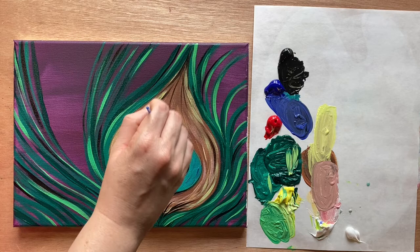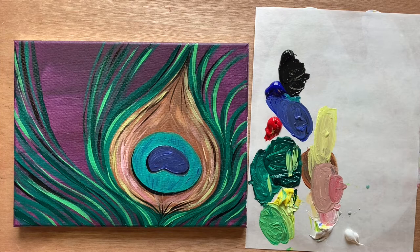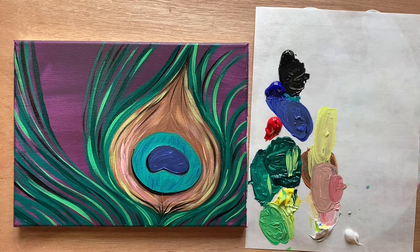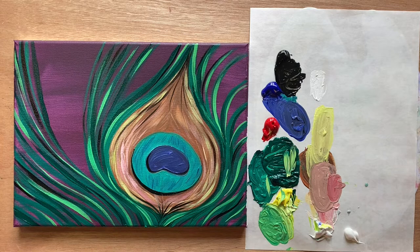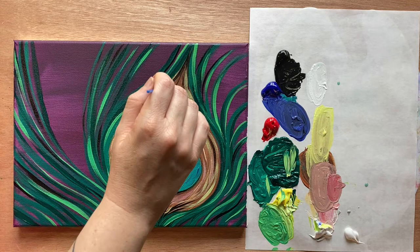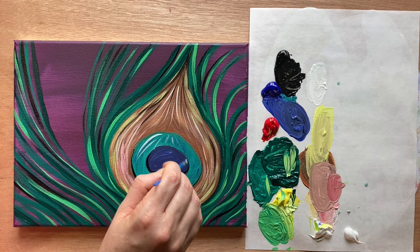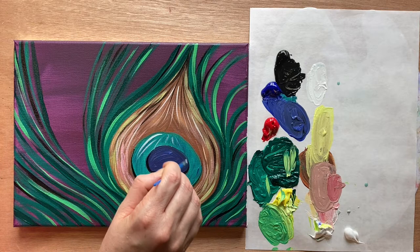Every brush stroke is important, so you see me going fast, but don't speed yourself up to keep pace with me — if you need to slow down, slow down. Then let's take a little bit of white. This is where you want to have clean white, so I'm accessing my reserved white. Adding white highlights in every little area and then back in the eye area too.